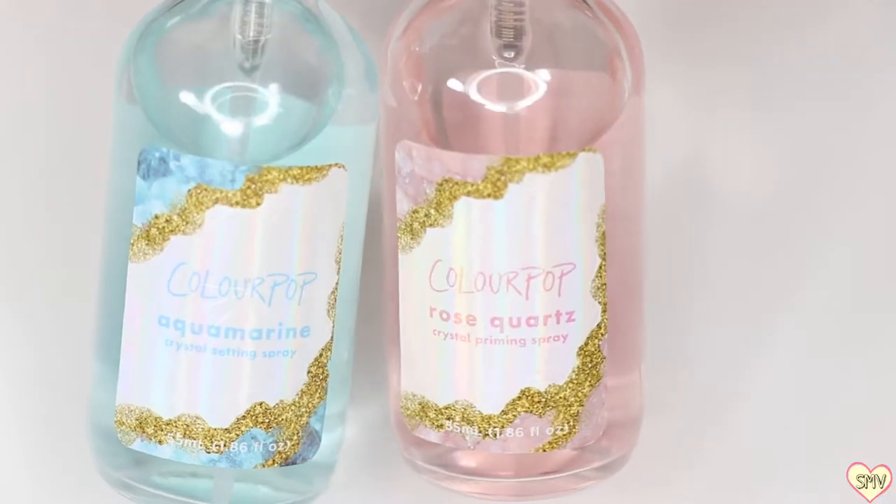Starting off with your priming sprays — these right here are $6 a pop, and they're not bad for the amount that you get. However, I did not like the nozzle at all, because you really kind of have to aim it super far away in order to coat your entire face. I kind of want to be a little bit closer. I really don't have a problem with any of my other setting sprays or priming mists. This is the only one that I kind of have to shoot so far away.